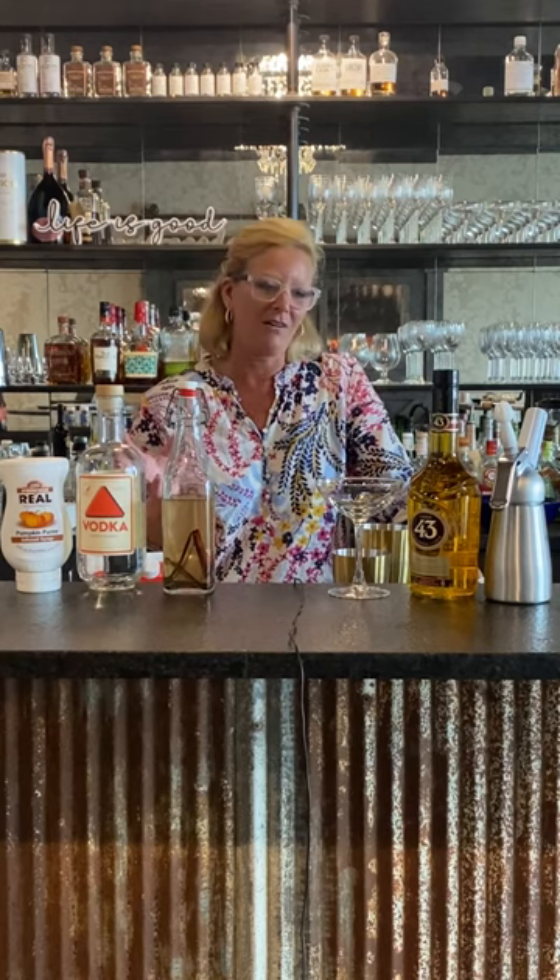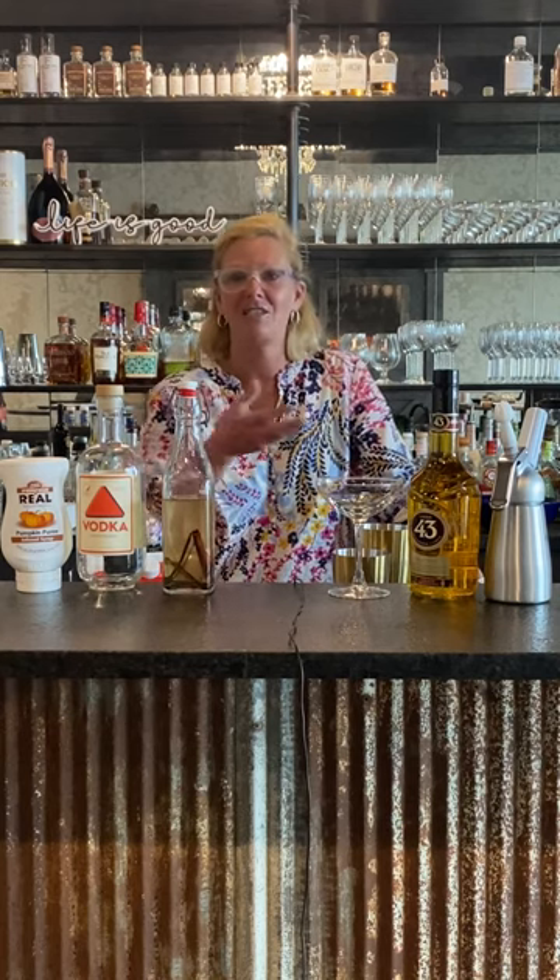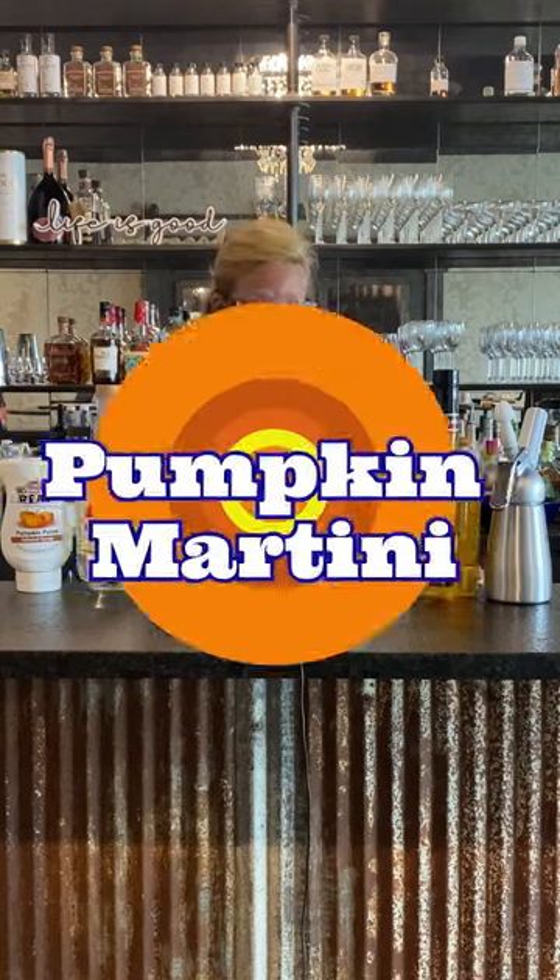Hi everyone. I'm Cocktail Christy and it's getting to be that time of the year again. It's getting a little chillier outside — it's fall. So in lieu of the weather change, I decided to make a fall pumpkin martini.